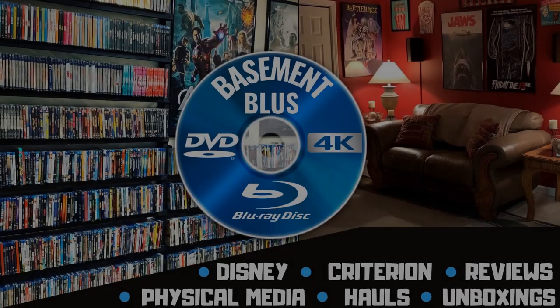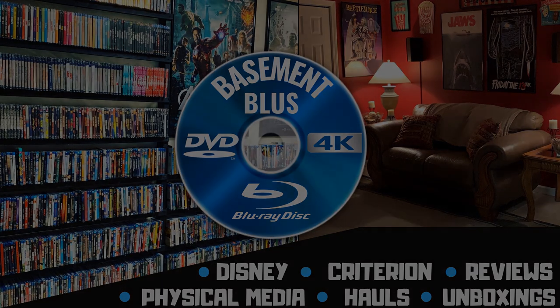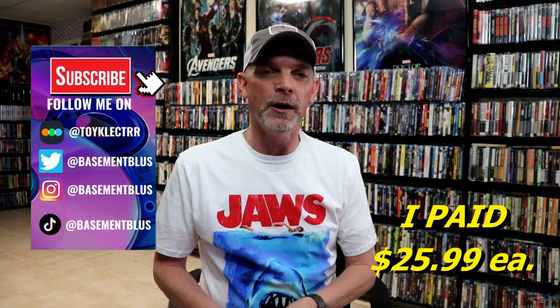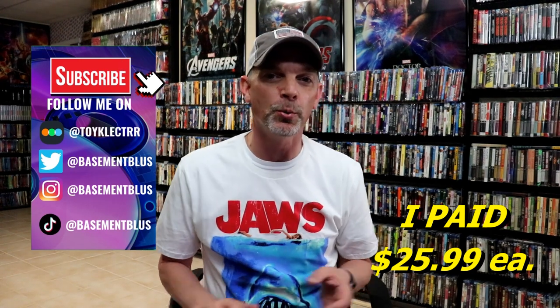Hey, Tony here. Today I'm going to do an unwrapping of the Godfather Steelbook collection, so stick around. I've received my order for each of the Godfather 4K steelbooks and I wanted to take time today to show you what they look like and what the insides are.